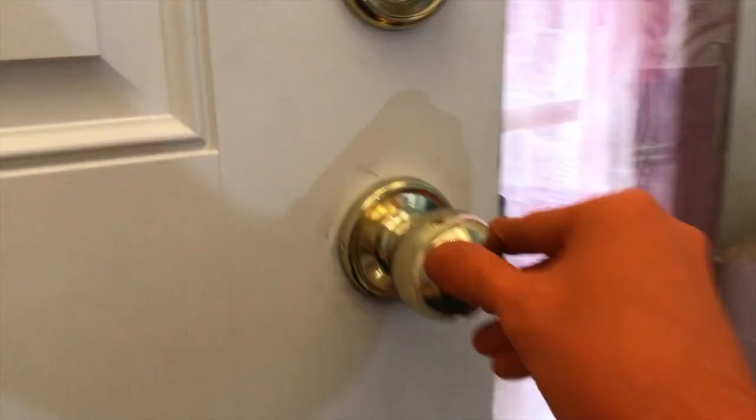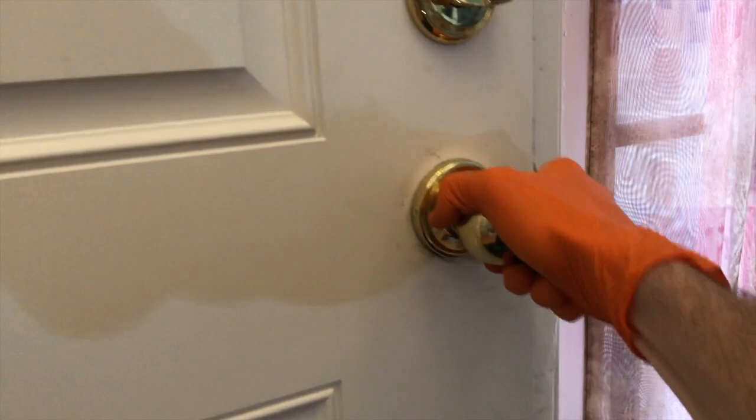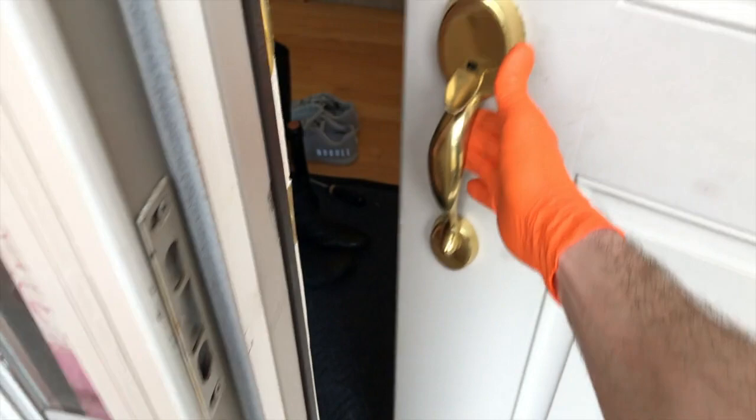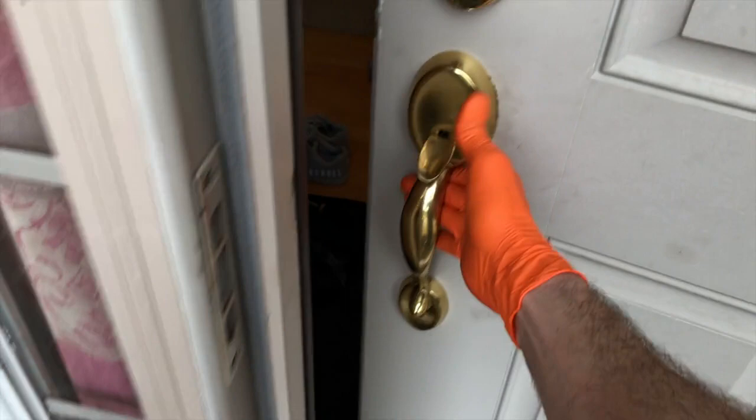Turning it right, turning it left — perfect. Let's go to the outside. Okay, so it works. It's a lot more firm and secure than it was prior to us actually doing the maintenance on it.